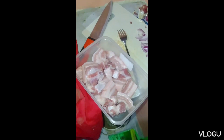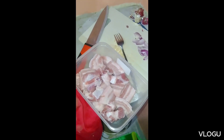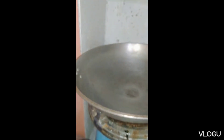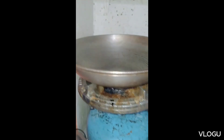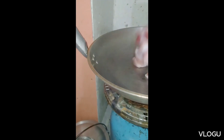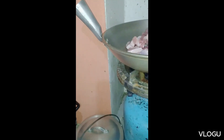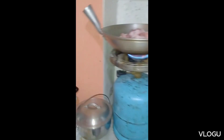The pork is ready — it's been washed and I added a little salt before placing it in the pan. Here we have the pan, and now we're putting in our pork.